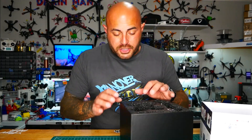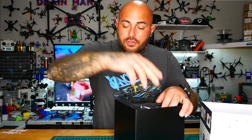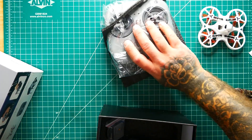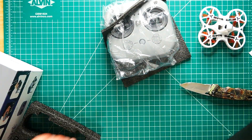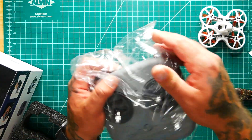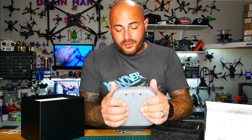Let's see what else we get so we know what's in the box if you're considering getting one of these, or you just want to know what it takes to get started. You need your quadcopter. You're going to need your radio — boom. That's a fresh radio. It's like a matte gray — ooh, that feels good.